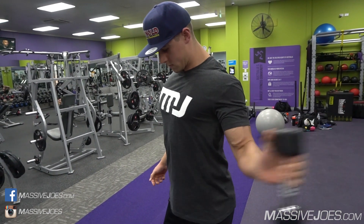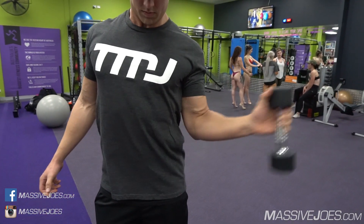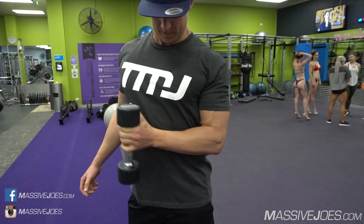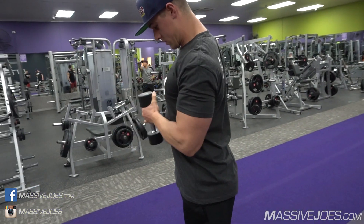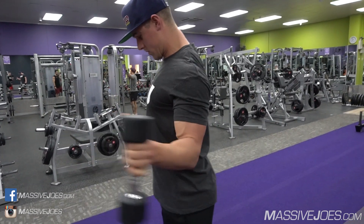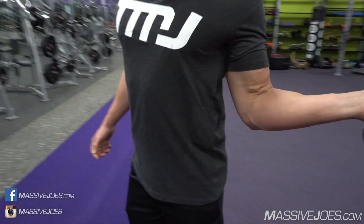The first thing is an external rotator cuff warm-up. We want to tuck our elbow in to our torso — tuck it in a bit closer. We take a palms-facing-together type grip and then just rotate that shoulder out, allowing the inertia of the dumbbell to stretch the external rotator cuff out. We'll hit this for 15 to 20 reps, using between four and six kilos.